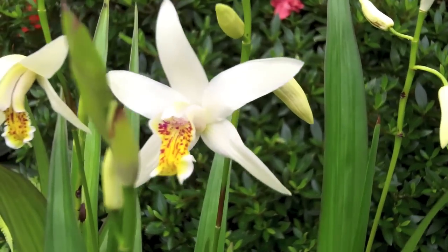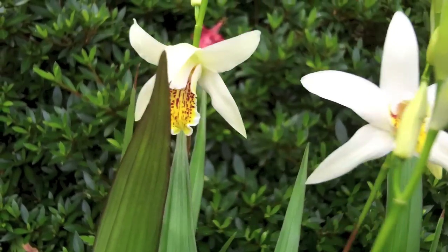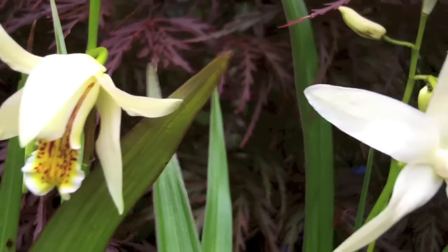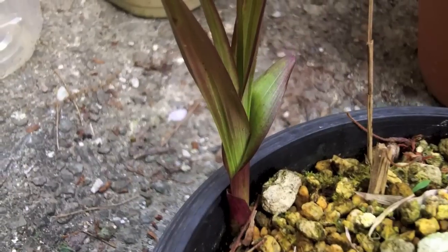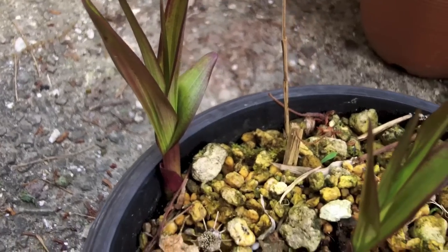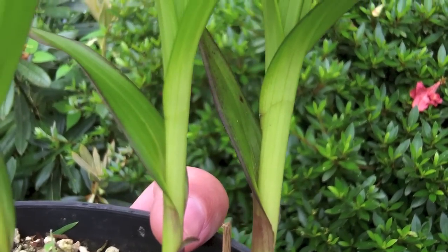Finally, here is the Chinese species Bletilla ochracea, yellow flowering. Nice lip on these. Some forms of Bletilla ochracea flush a purple color. You can see they retain that reddish-brown color on the lowest part of the stem and the leaves from when they first flush.